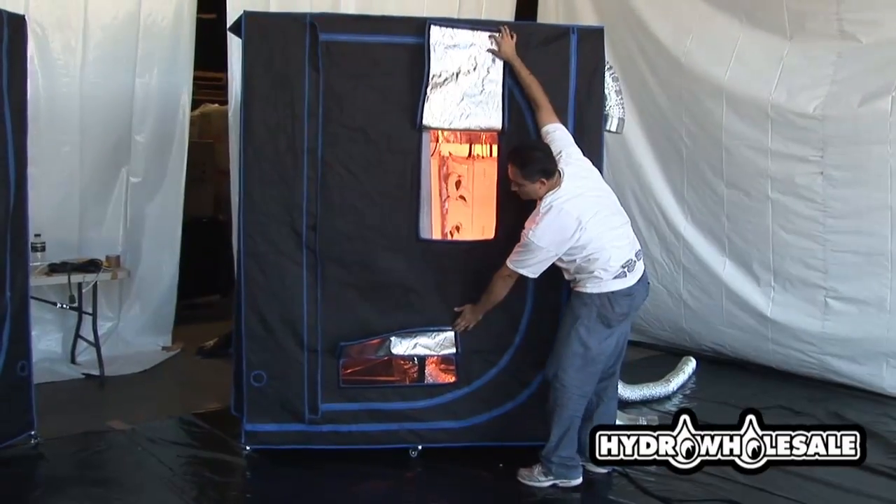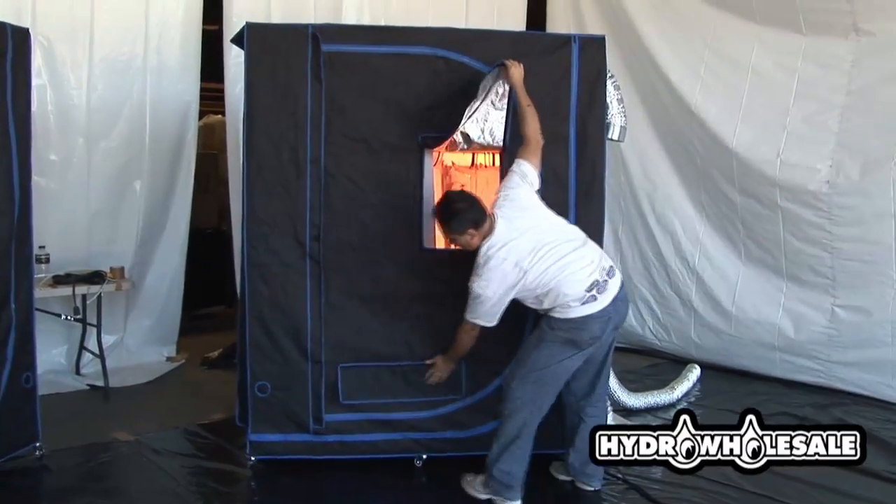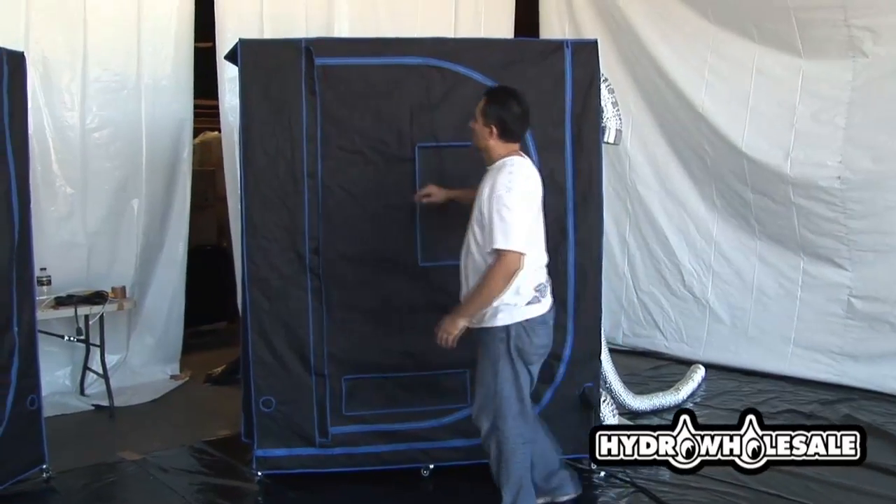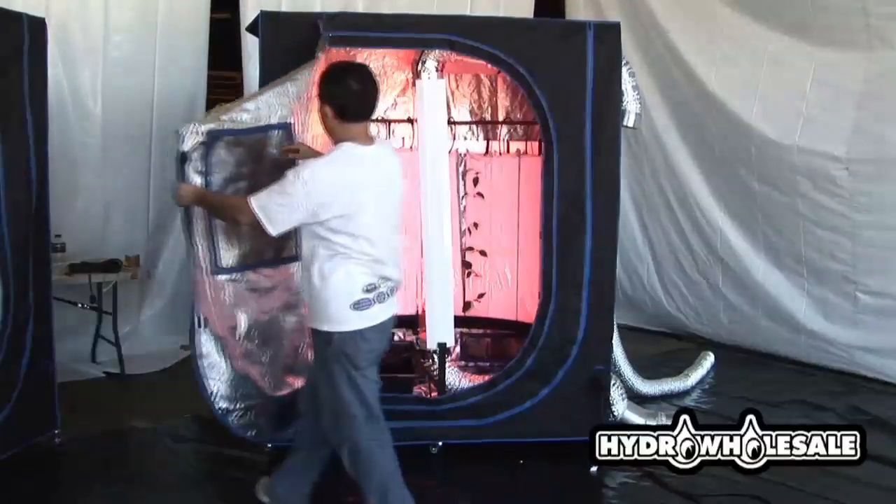You can see on the front of the tent there is a viewing window which allows you to check on your plants and check the temperature without unzipping the front of the tent.